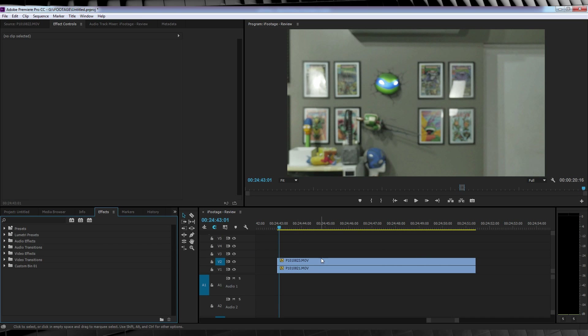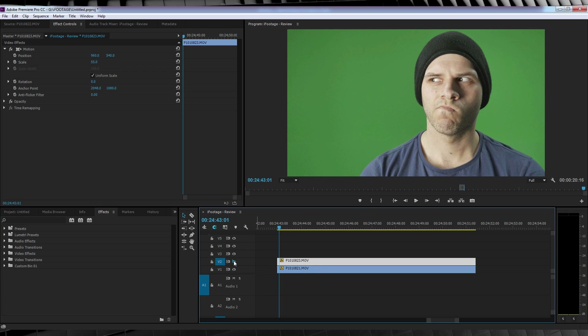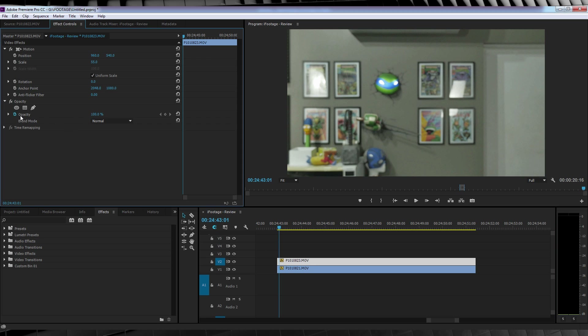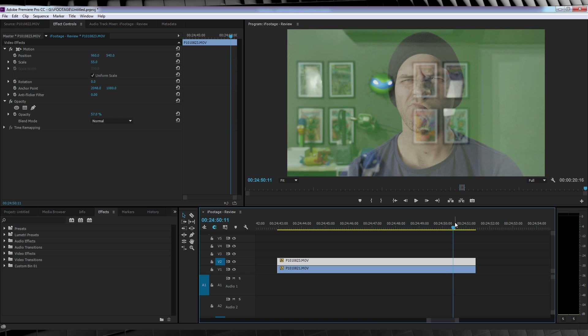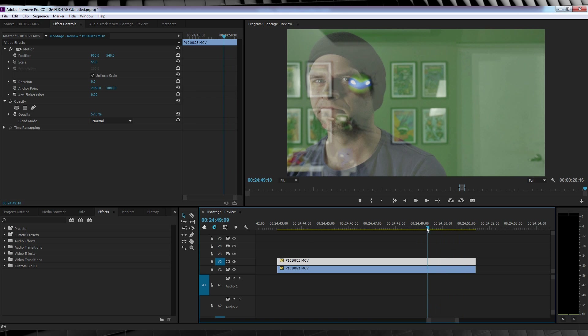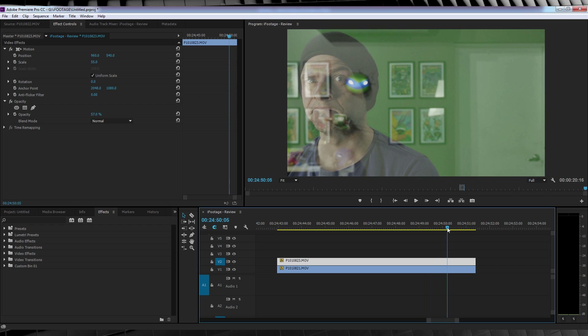Here we are in Premiere Pro CC. I have my actor footage on V1 and my background plate on V2. The way you sync them up is pretty simple: select the top layer, head up to the Effects Controls, and drop down the Opacity menu. Drop that opacity down to a level that allows you to see both shots in motion. Then scrub to the end of the shot, and all you have to do is make sure they both stop moving on the exact same frame. Pretty easy. Now let's head back to After Effects for some fun.